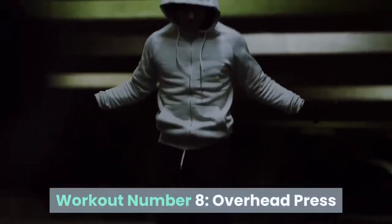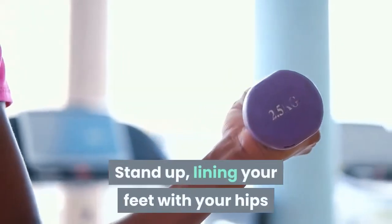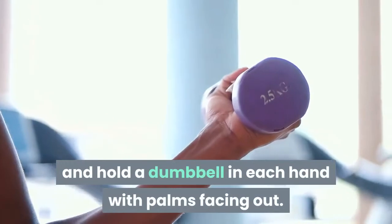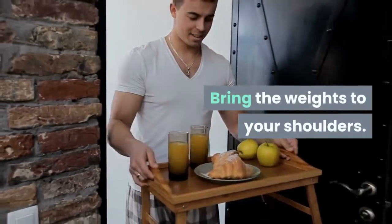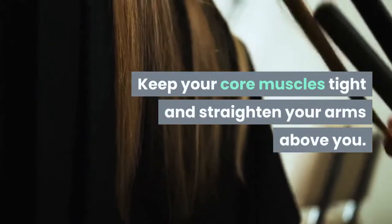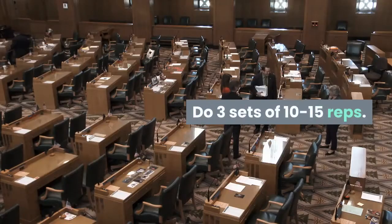Workout Number 8: Overhead Press. Works: shoulders. Stand up, lining your feet with your hips, and hold a dumbbell in each hand with palms facing out. Bring the weights to your shoulders. Keep your core muscles tight and straighten your arms above you. Slowly bring your arms back down to your shoulders. Do 3 sets of 10 to 15 reps.